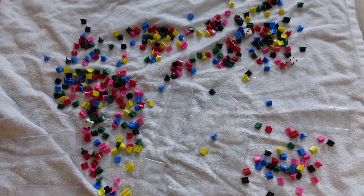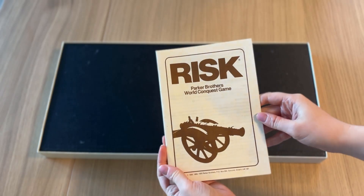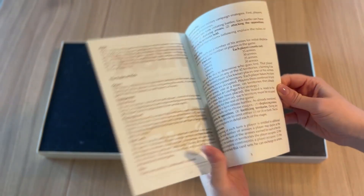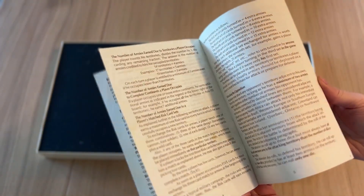Now that I've given all of the game components a bath let's take a look inside the box. First we have the rule book — pretty standard, nothing fancy. Written in English and the back is in French because it's a Canadian copy of the game.